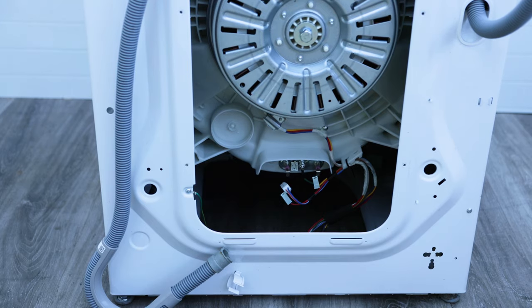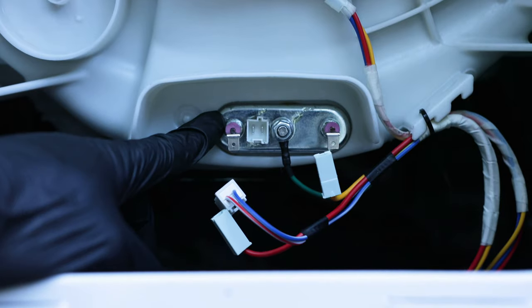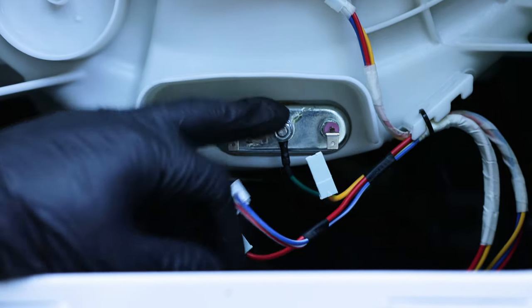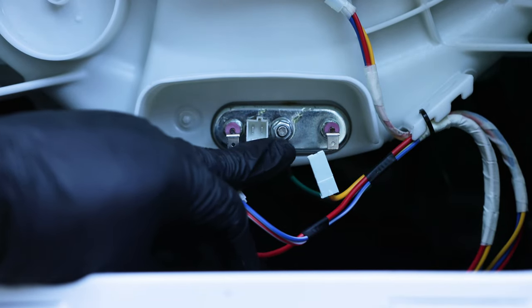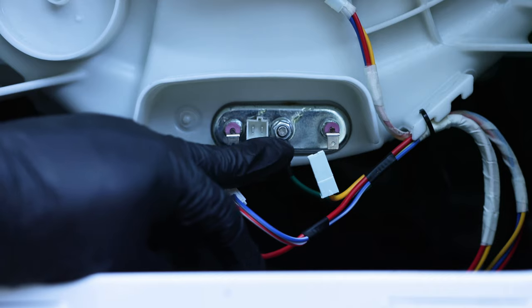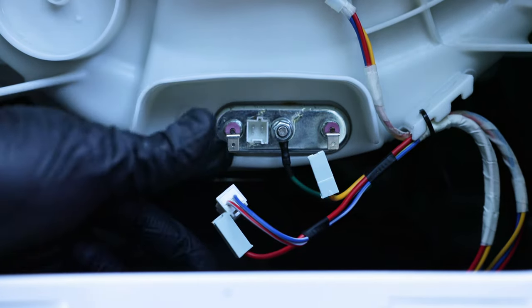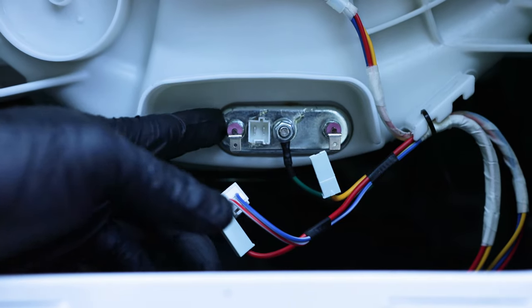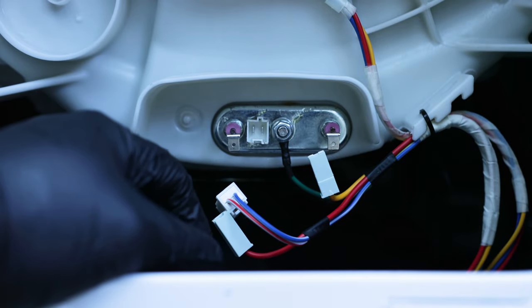Right here — that's your heating element. If you're having problems you want to disconnect these wires. To remove it you'll need a 10 millimeter socket to undo this nut, and there will be another nut behind that. Once it's free, just get a screwdriver and pry it out, then swap it out with the new heating element.